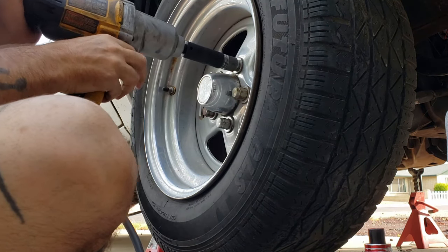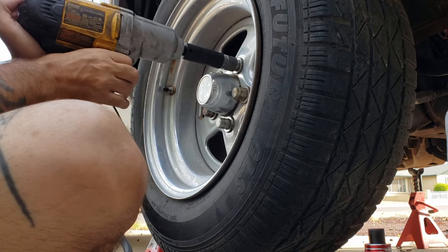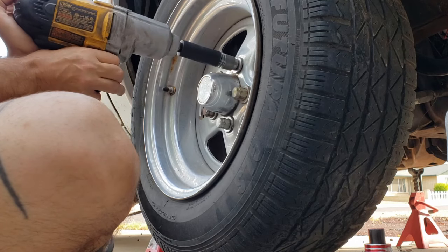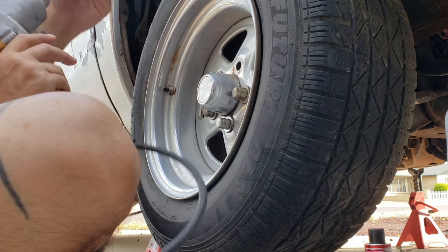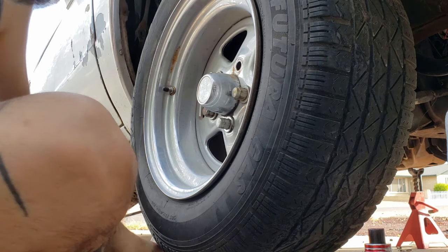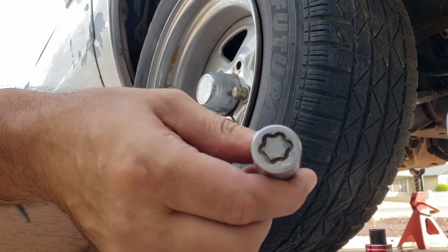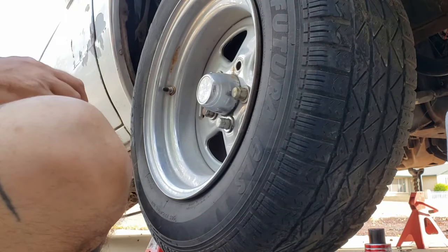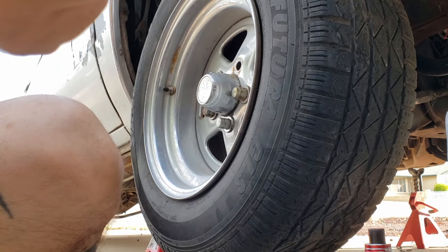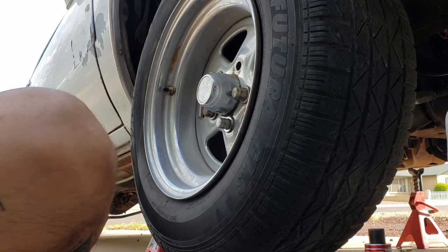There are ways around certain types of wheel locks - sometimes you can get on them with vice grips if people put them on too weak. That one came right off. The wheel lock is pretty big - you'd need a big pair of vice grips to get on that. It also comes with a washer; actually all these lug nuts have washers behind them.